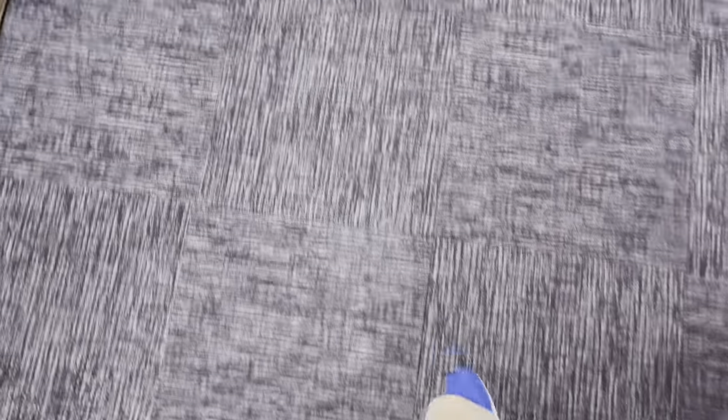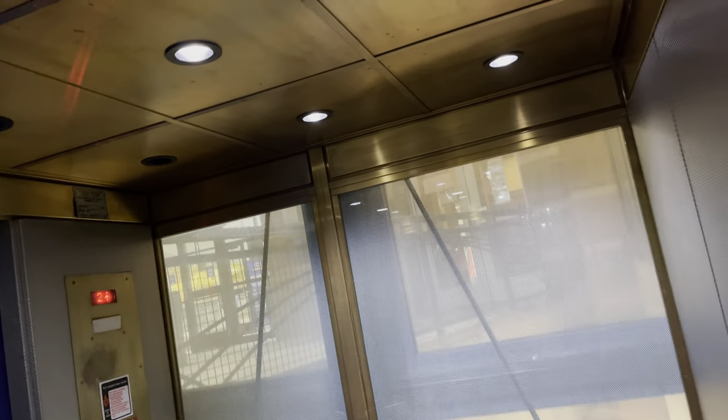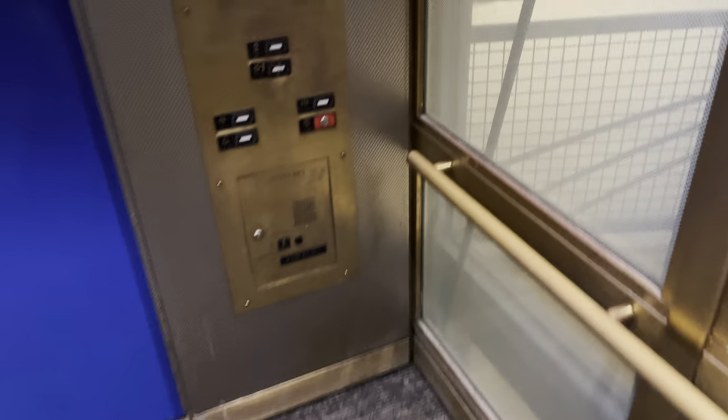This elevator is smaller, 7,000 pounds. And only seven out of 12 lights are working.